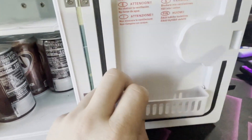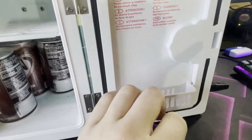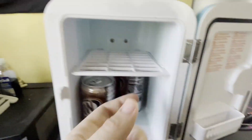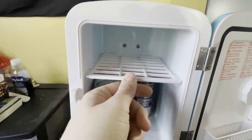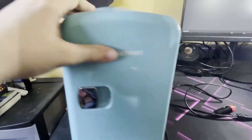Inside here you have little attachments that each come out. This is a little side door fridge if you want to keep little condiments, like little packets of ketchup. Up here you get a removable little shelf. It's kind of nice for extra storage if you want to keep things separate. That's kind of all there is on the inside of it.